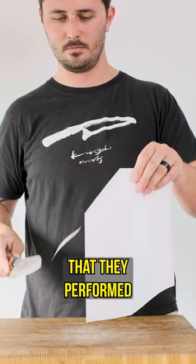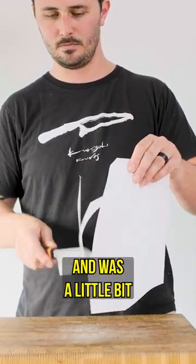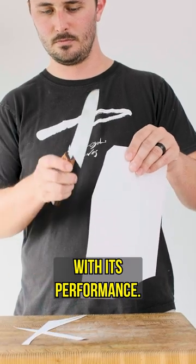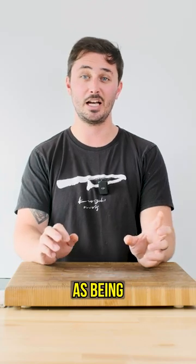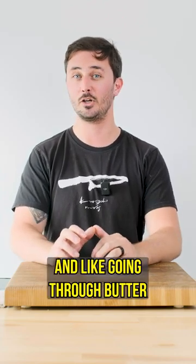I received an email from a customer who stated that they performed the paper test on one of their knives and was a little bit disappointed with its performance. However, he still decided to cook dinner with this knife and was very surprised at how sharp it was. In fact, he described it as being crazy sharp and like going through butter.